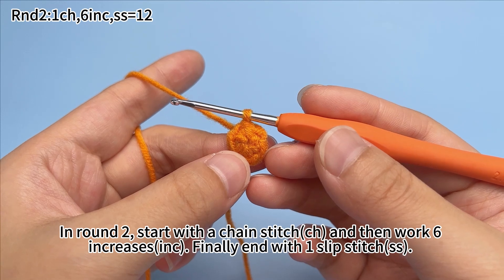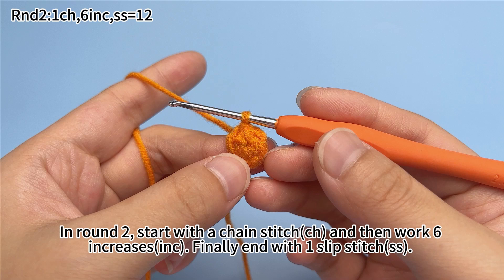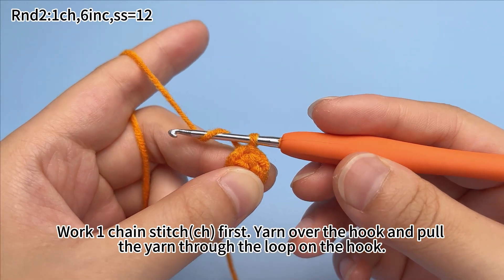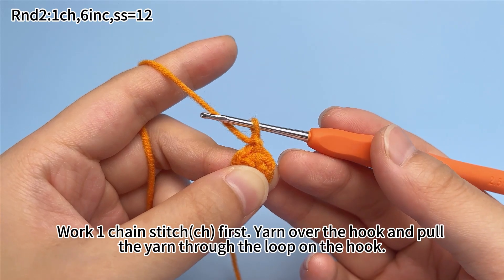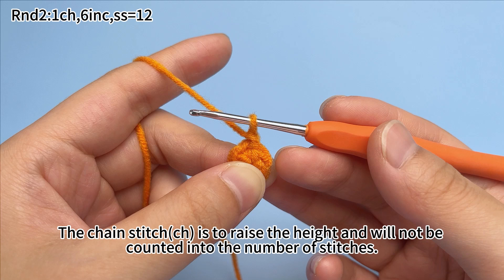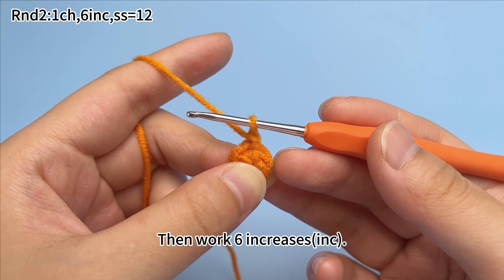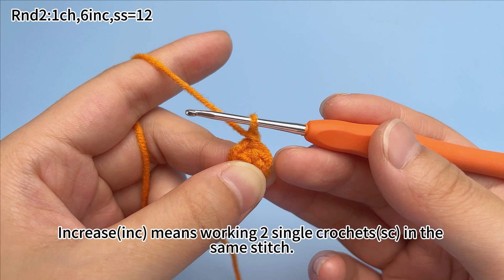In round two, start with a chain stitch and then work six increases. Finally, end with one slip stitch. For the chain stitch first: yarn over the hook and pull the yarn through the loop on the hook. The chain stitch is to raise the height and will not be counted into the number of stitches. Then work six increases.